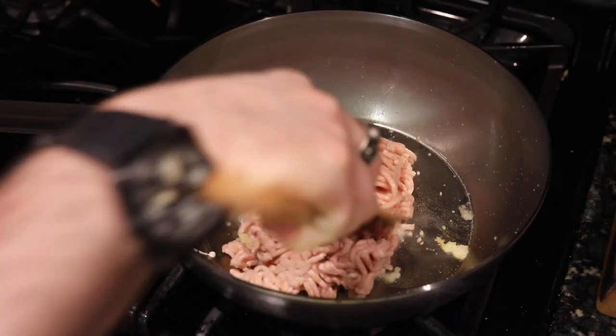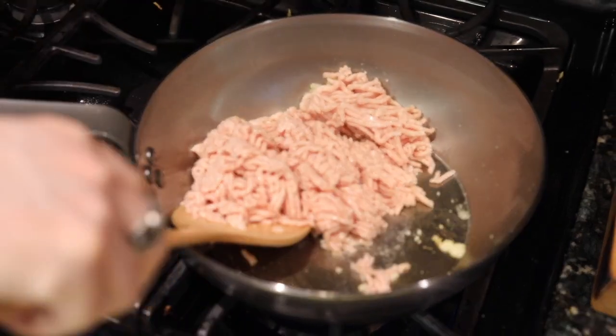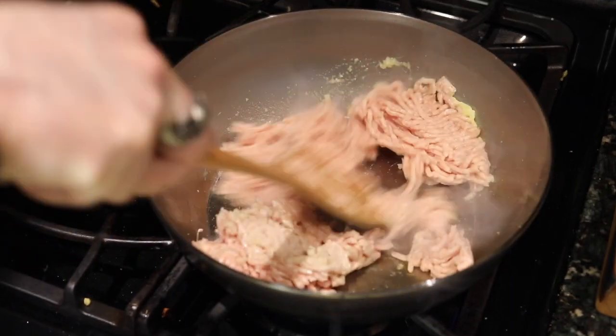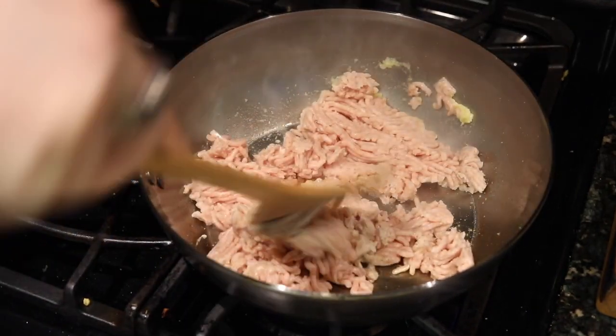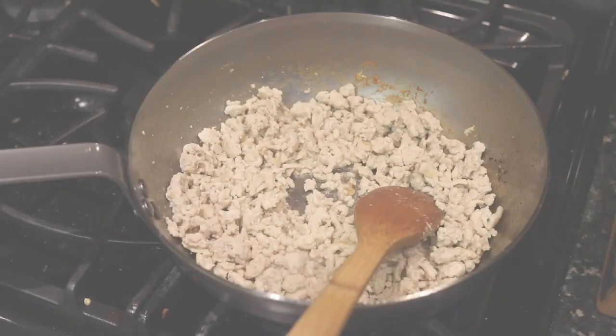There goes the meat. I happen to use pork on this particular day — that's about a pound of pork right there — but you can use much less. In fact, by the time I was done with this recipe, I realized they would have been better with about a half to two-thirds of a pound of meat.